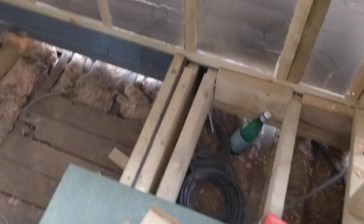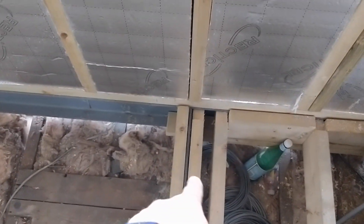We have now installed this flitch plate as well — timber, steel, timber. You can see it's nice and flat and flush and level the whole way across.